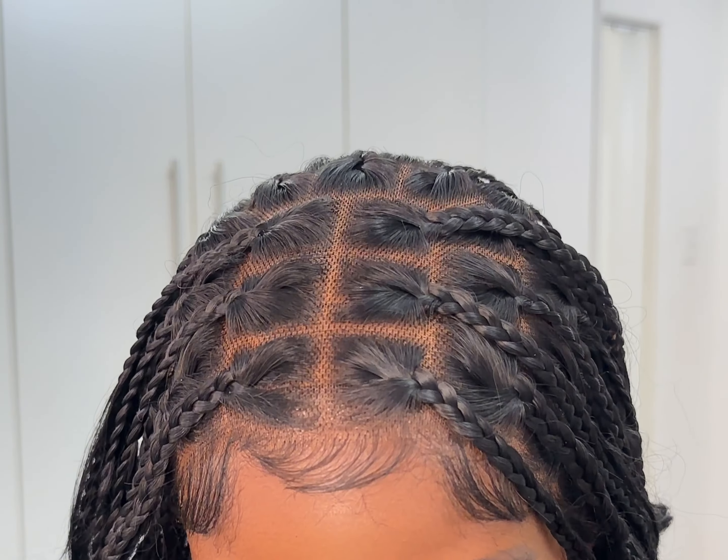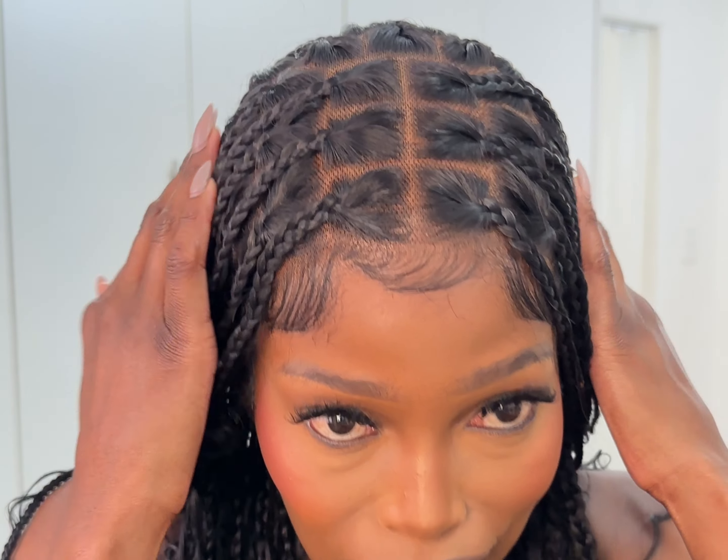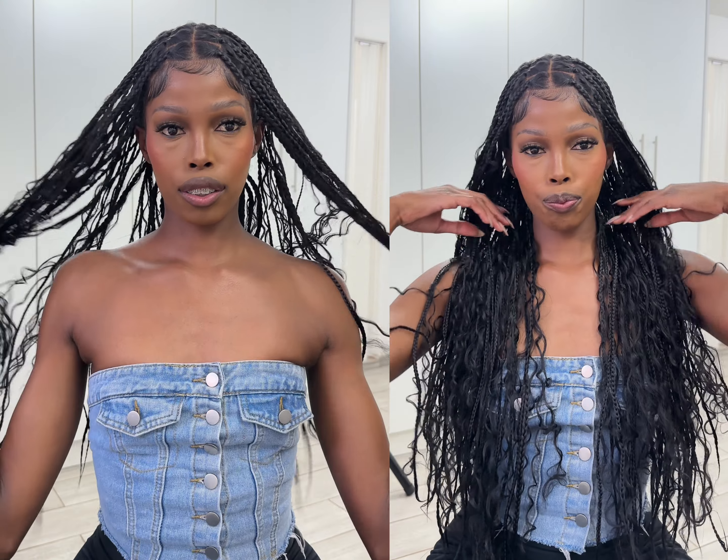Having to unbraid is also a lot of work, so this wig makes our lives easier. It's also very simple to maintain, and I am so happy with this wig.